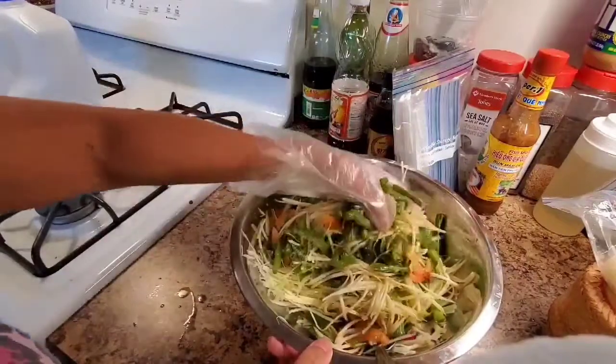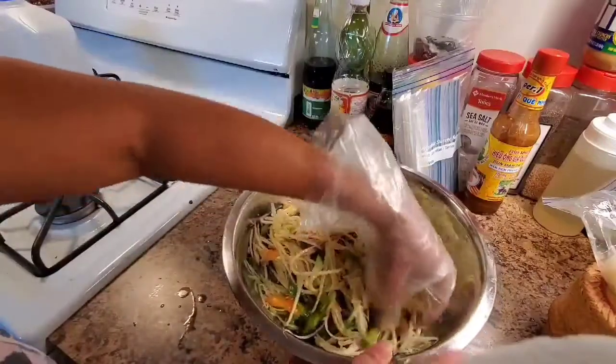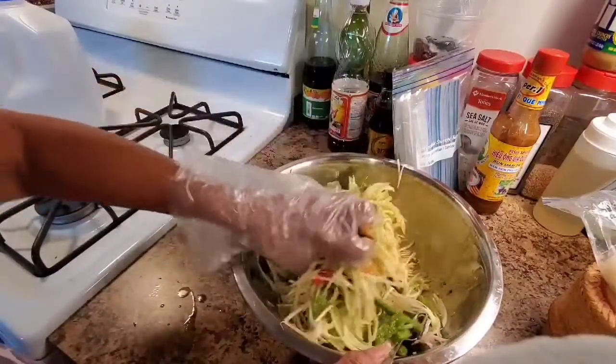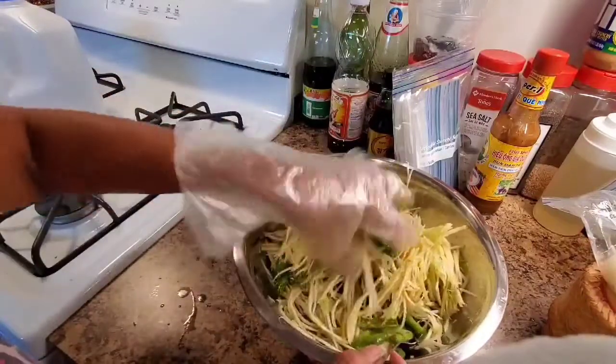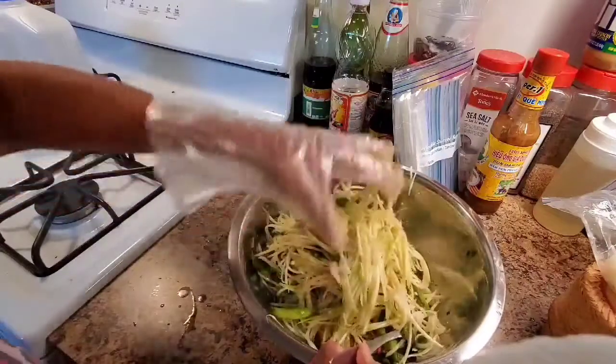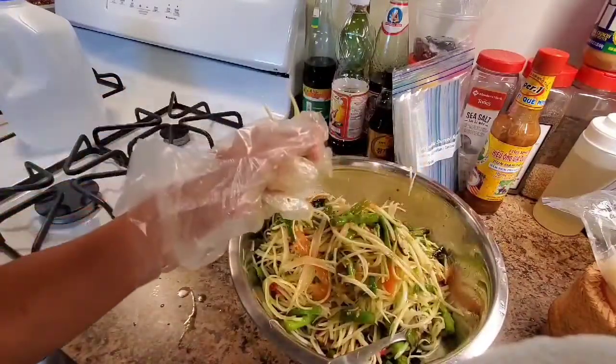Smells so good, guys! This food right here protects you when you get sick or get a cold because there's a lot of vitamin C — from lime juice, tomato, green bean, and hot pepper. That's where the vitamin C comes from, and especially papaya — they're good for you too.